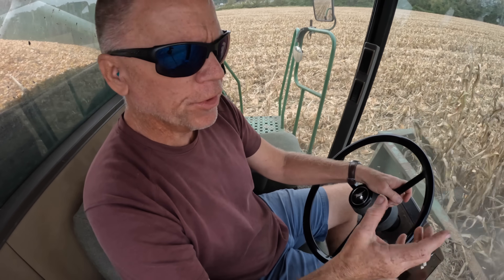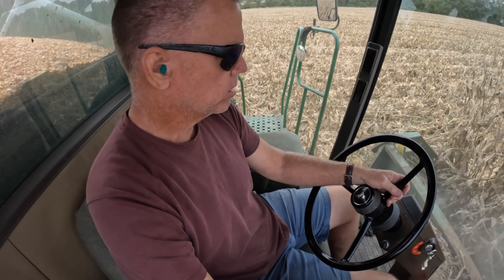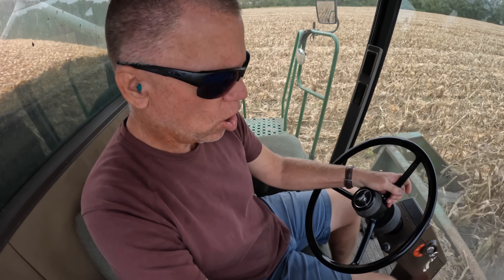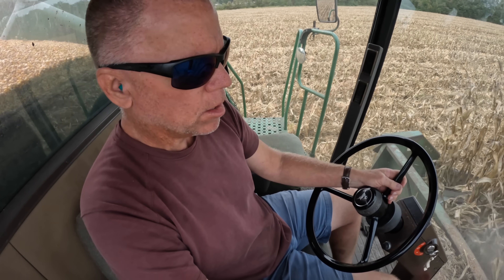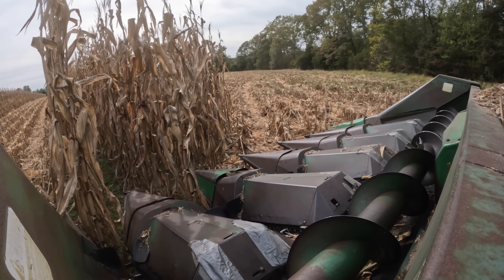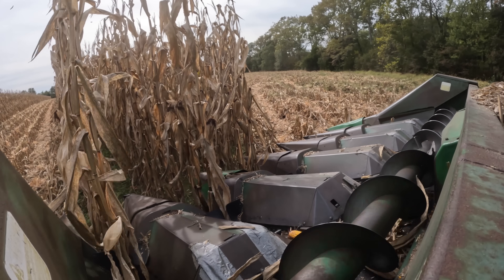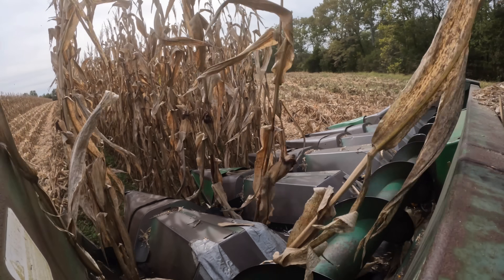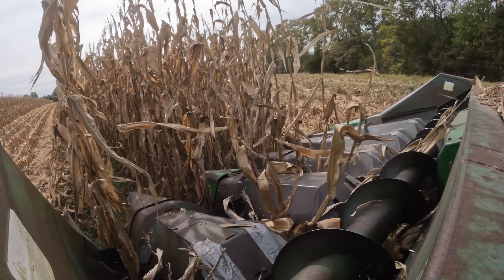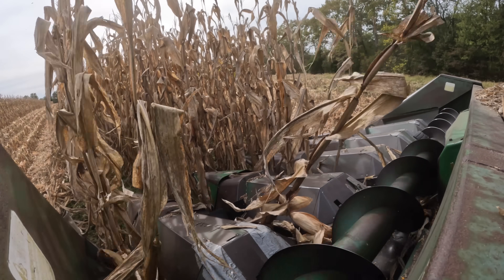I've tried to give you a little different perspective on this corn harvest, moving the camera around to different positions on the combine. Hopefully with this position on the header you can see how it works. I'm trying to go slow here so you can see how those stock rollers are pulling that stock down through the header.